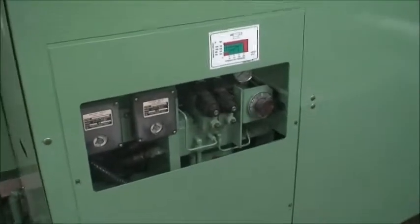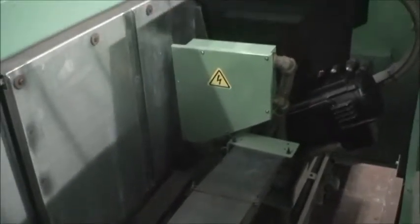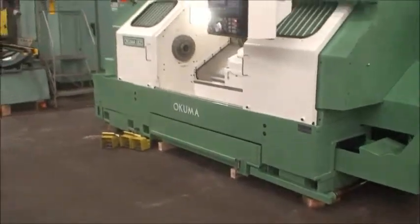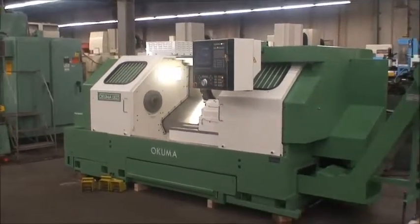Hydraulic system is back here. Coolant tank down here. I could probably reach over the top and show you this part of the machine. If you would like to see this machine, please feel free to contact us. Thank you.